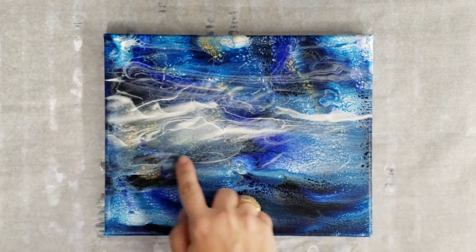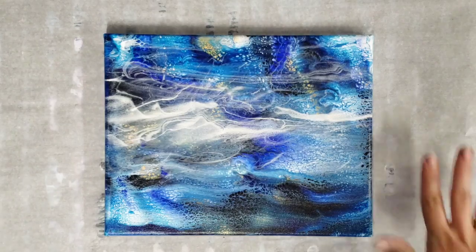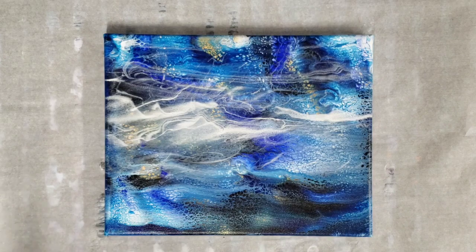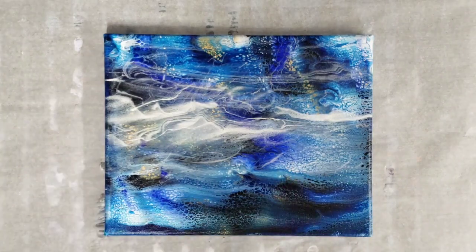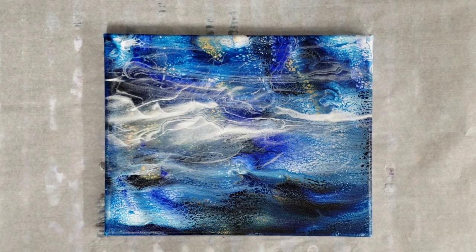I haven't entirely decided what I'm going to do with this, but I'll probably add some mountains or a tree — I'm not totally sure. But this is gonna be the sky, and those are gonna be either clouds or fog. I'm really excited about this new marbling technique and there's definitely going to be more experiments on this coming. Thank you guys so much for watching — please don't forget to subscribe if you haven't already, and I will see you next time!